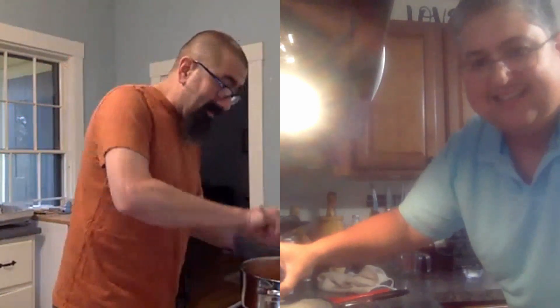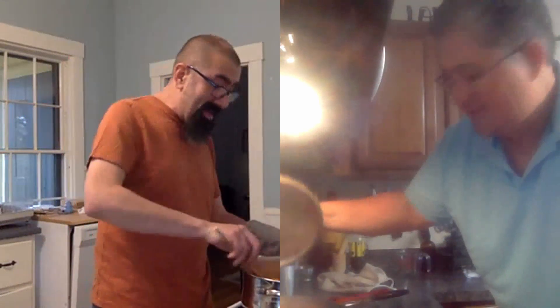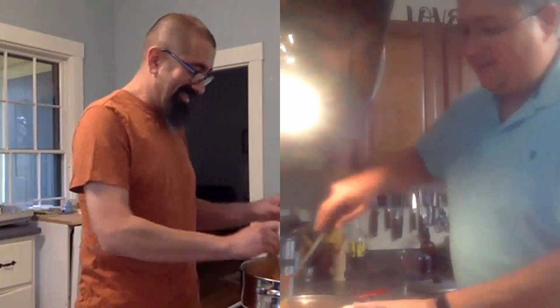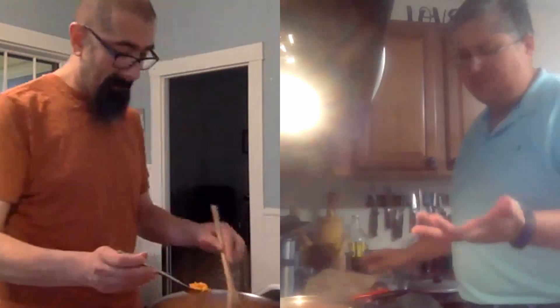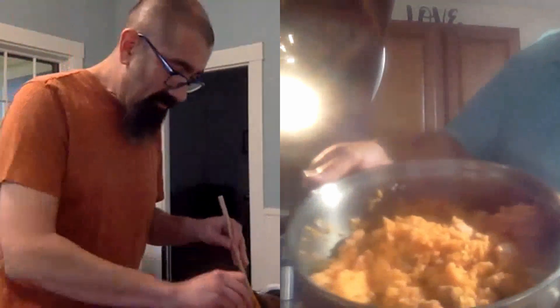Bueno, entonces, ¿qué tal si vemos cómo esto va a ser en 15 minutos? En 15 minutos nos vemos de nuevo. Y ahora después de unos 15 minutos, ya tenemos ese arroz todo bien cocinado, se ve riquísimo, se ve muy bueno. No sé si el tuyo está como el mío, que está un poco húmedo. A mí siempre me queda así el arroz con pollo — bastante húmedo, no me queda seco. El mío es un poquito seco, pero no está granoso.